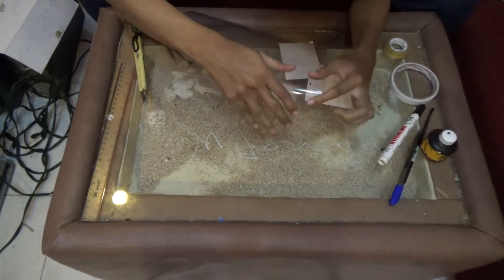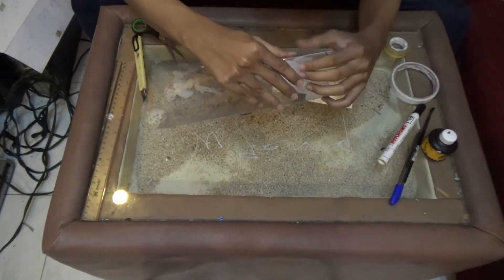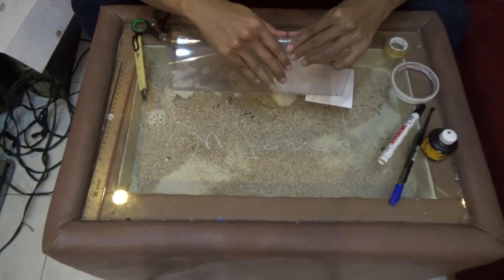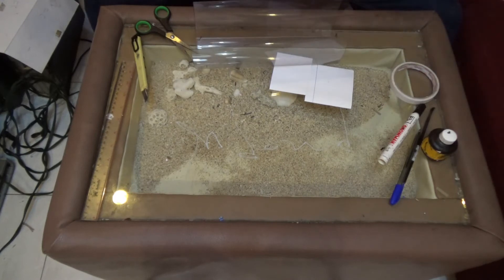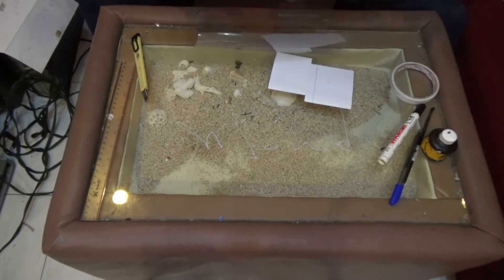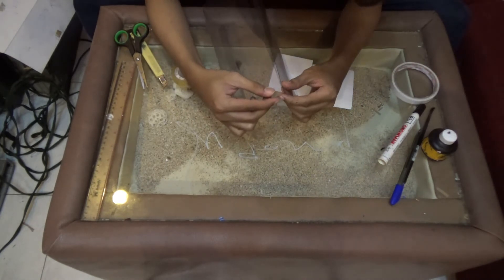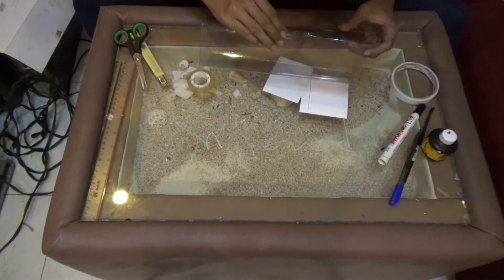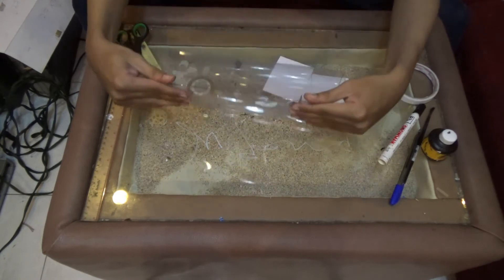Setelah jadi, langkah selanjutnya adalah kita melipat pada bagian sisi yang kita cutter tadi. Jadi bagian garis yang telah kita cutter dan kita beri selotip, kita lipat seperti ini. Untuk melipatnya, hati-hati, tidak usah tergesa-gesa, pelan-pelan saja. Setelah kita lipat pada bagian sisi-sisi garis tadi, yang kita lakukan selanjutnya adalah menggabungkan antara garis yang atas dengan garis yang paling bawah sehingga membentuk sebuah kotak. Untuk menggabungkannya saya menggunakan selotip, dan harus hati-hati dipaskan antara sisi satu dengan satunya.